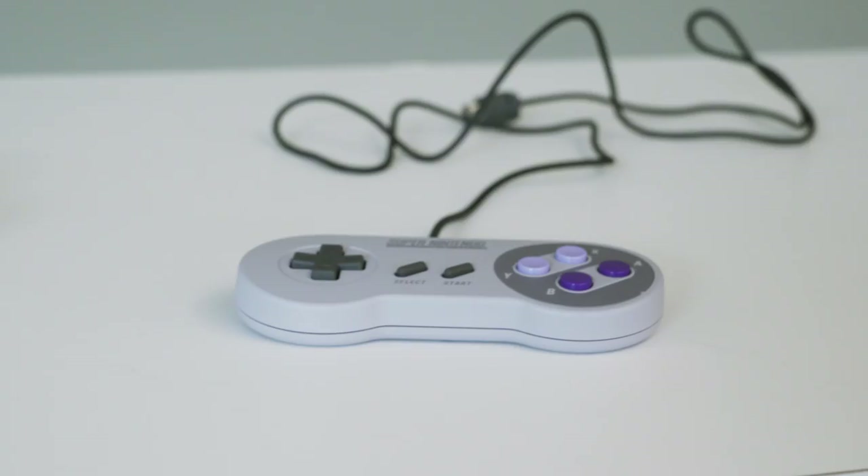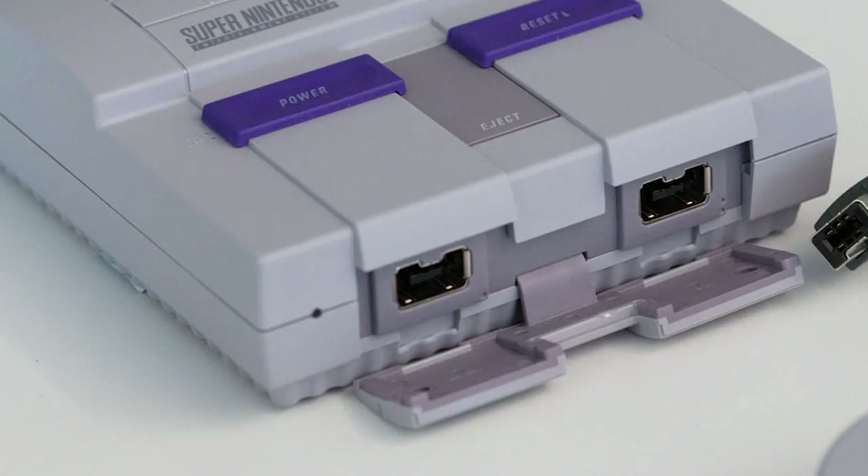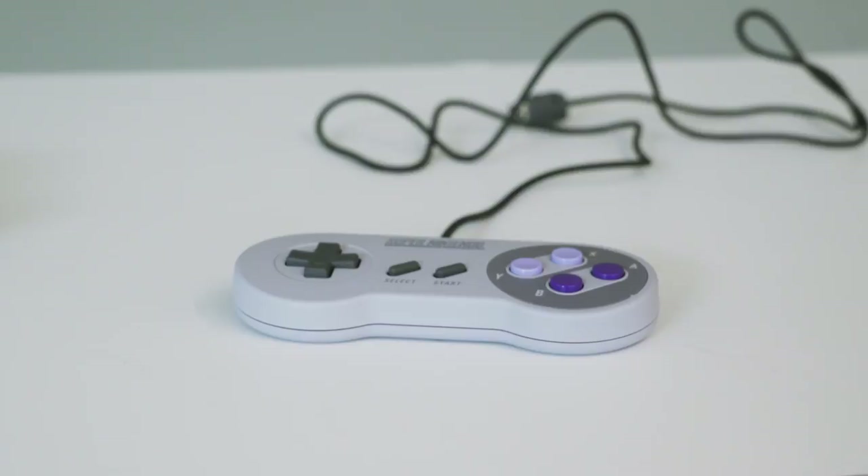It uses these weird custom plugs, but they mean you can plug these new controllers into the NES Classic if you want, or into your old Wii remote and use them there on that virtual console.